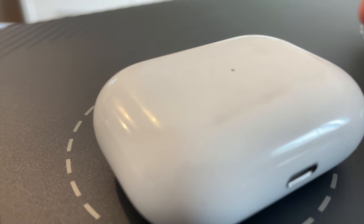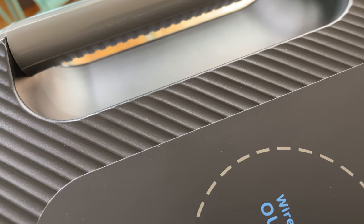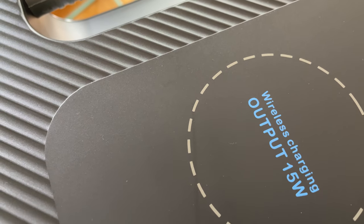Keep in mind that wireless charging is not the most efficient way to get electrons into your device. Roughly half of the energy that goes through wireless chargers is turned into heat. Although this battery is big enough, and it sure is nice to have the convenience of not needing a cable.